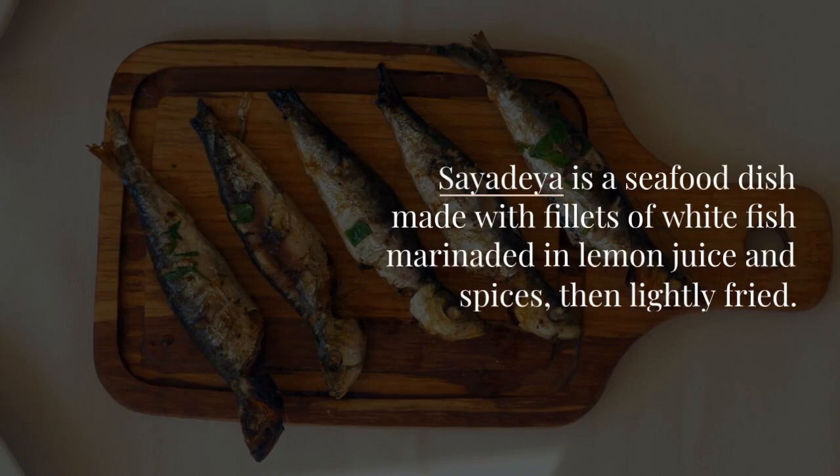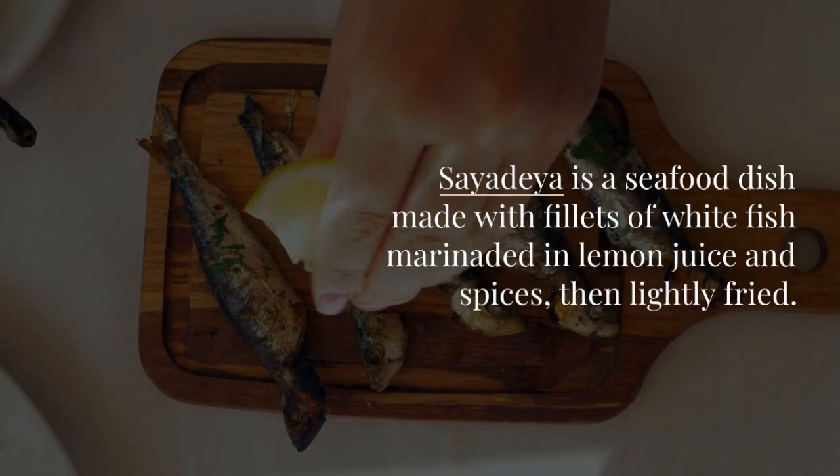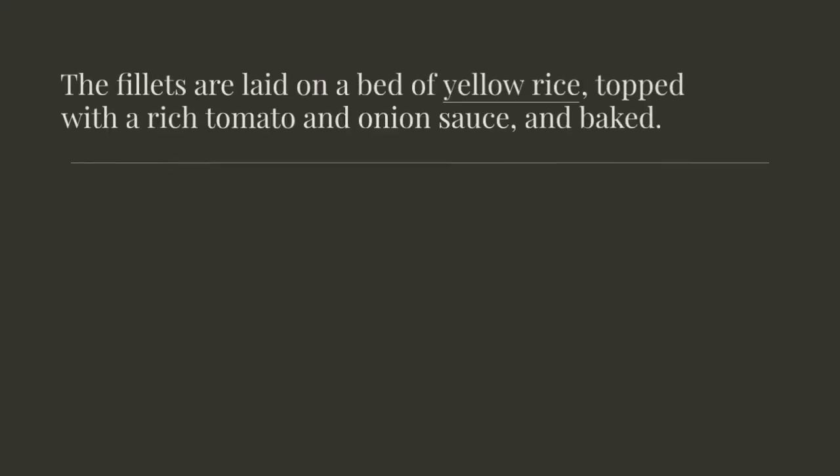Sayadea is a seafood dish made with fillets of white fish marinated in lemon juice and spices, then lightly fried. The fillets are laid on a bed of yellow rice, topped with a rich tomato and onion sauce, and baked.